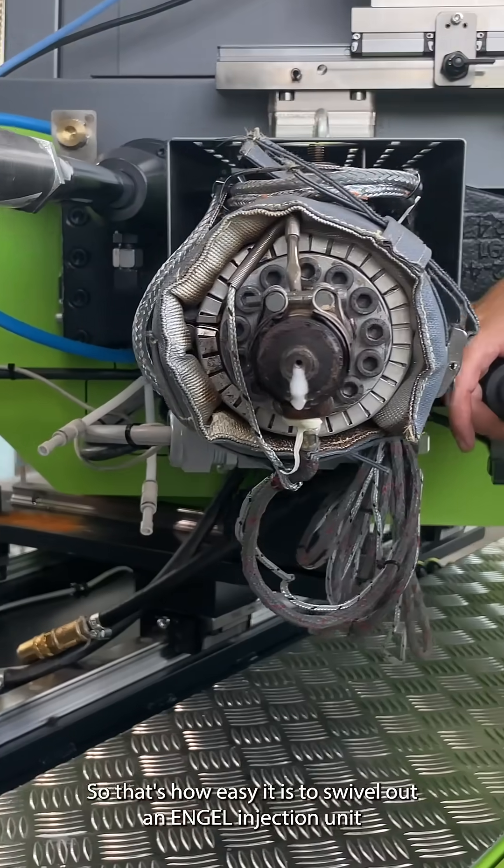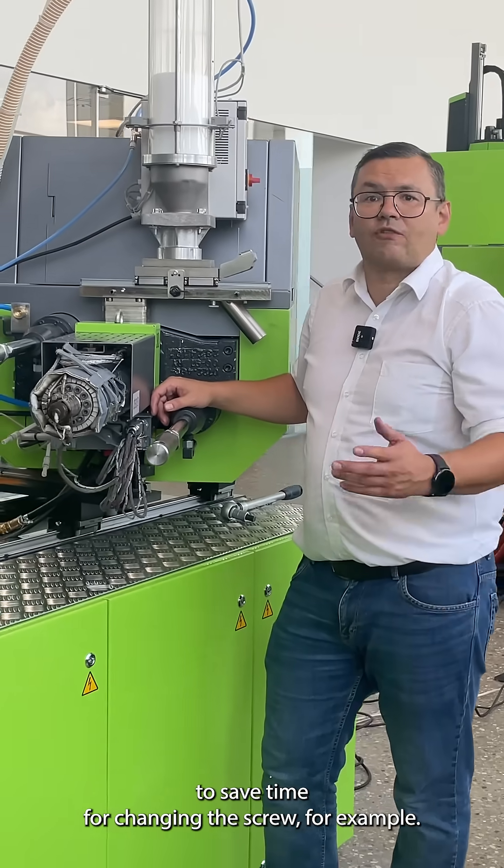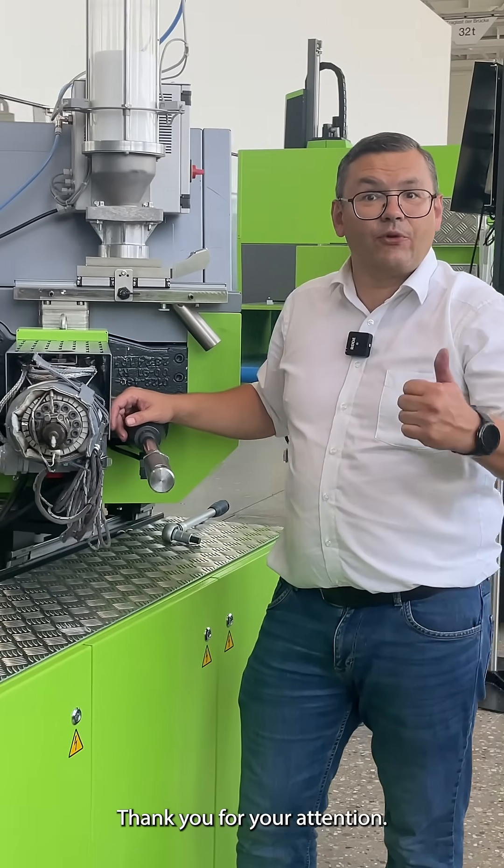So that's how easy it is to swivel out an angle injection unit to save time for changing the screw, for example. Thank you for your attention.